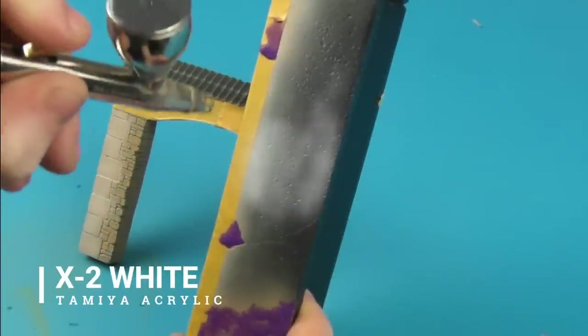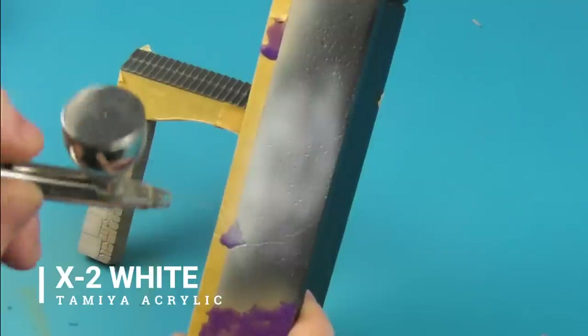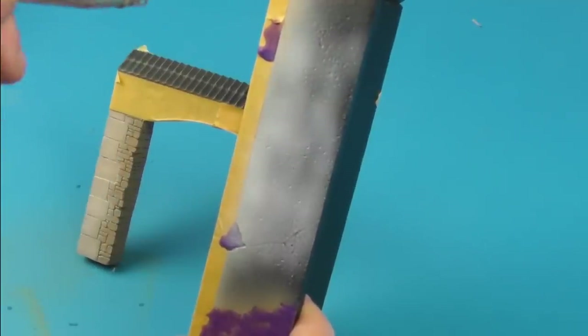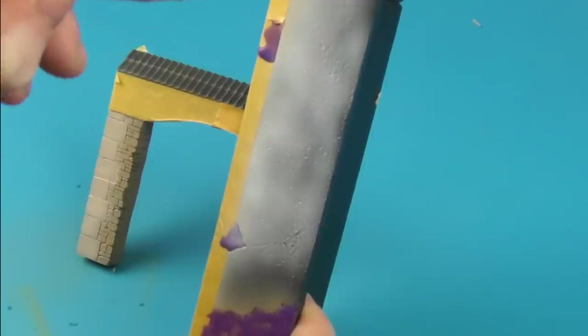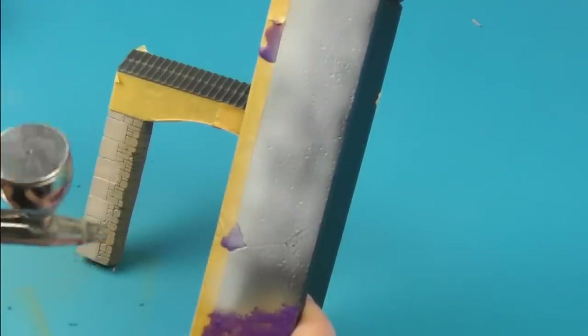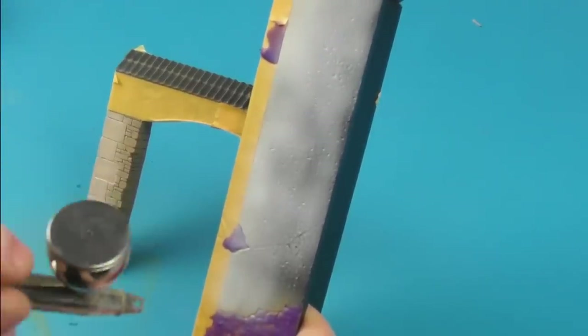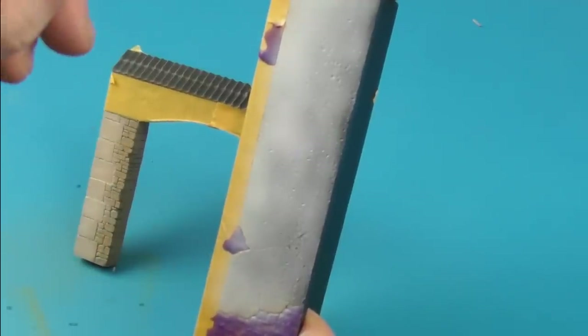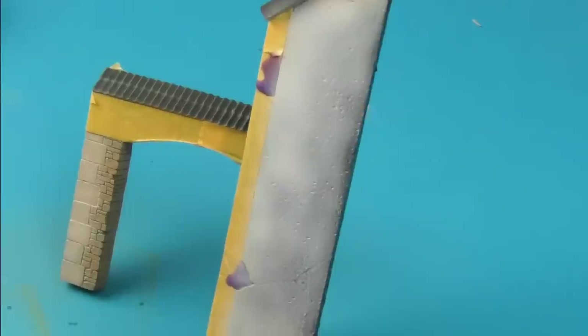To create the plaster render on the side of the building, I'm going to take some X-2 White from Tamiya and model this on. I want to keep some of the black undercoat showing through in certain areas, so I'm just slowly building this colour up and modelling it on.